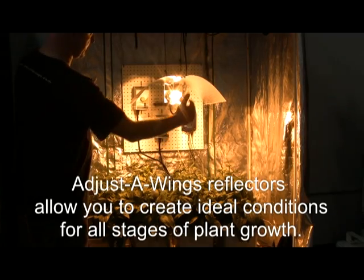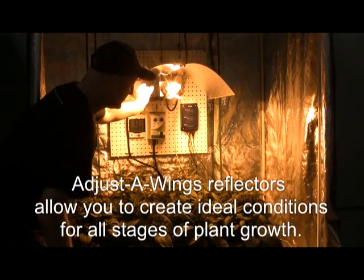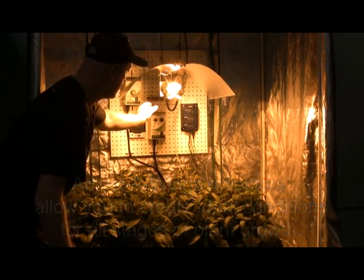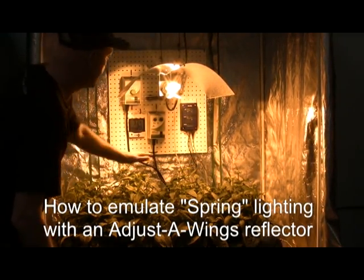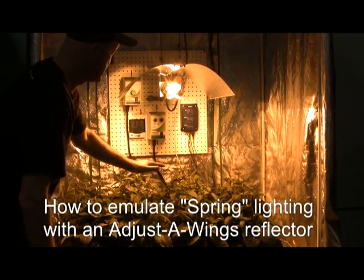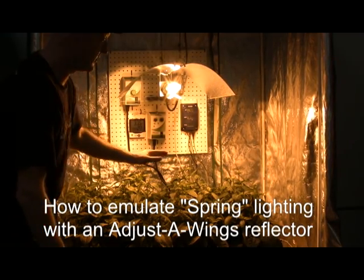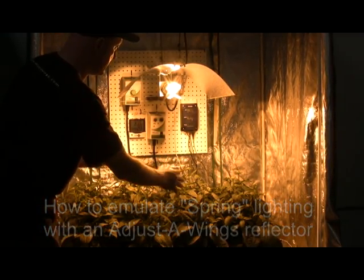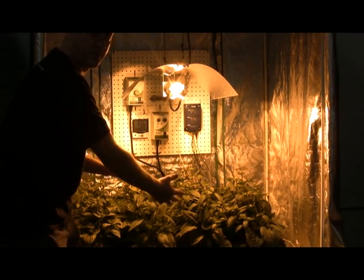You'll notice that the wings are set to a narrow setting and the lamp holder is set low in the fixture. This creates an even spread across a wide area at a reasonable distance, say about a foot and a half from the plants. This is what we're emulating — a spring environment: high light, low heat, and even nice warm conditions which the plants will thrive in.